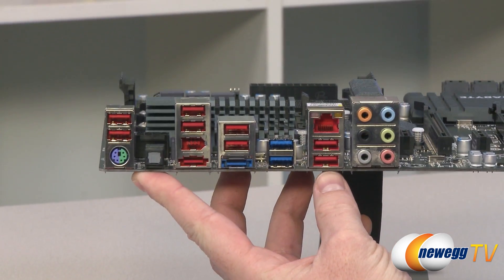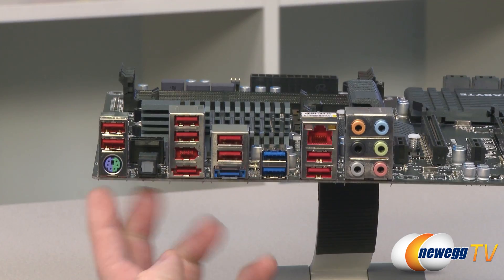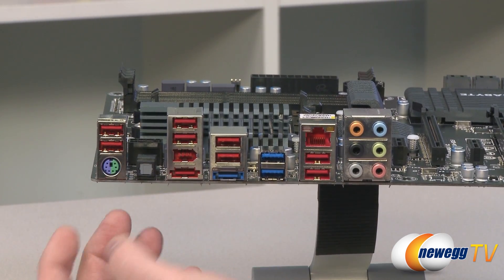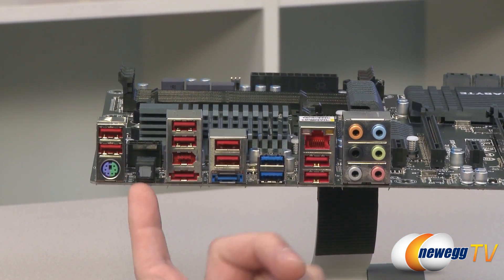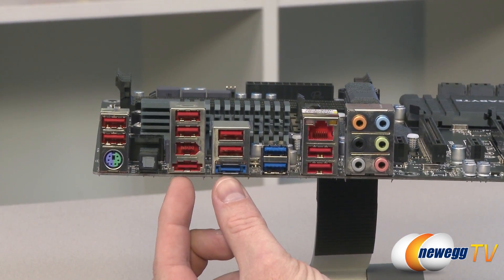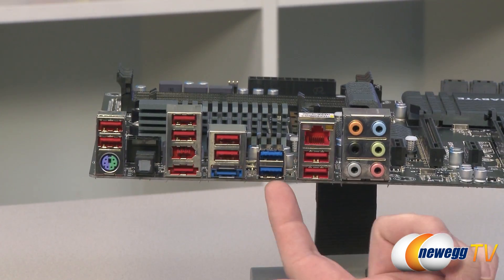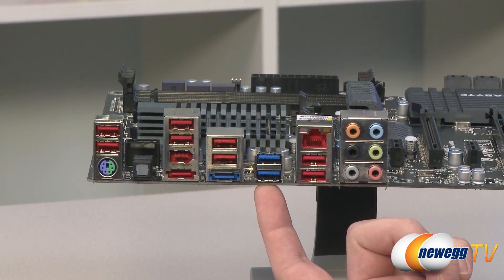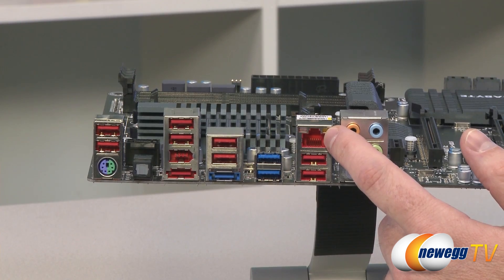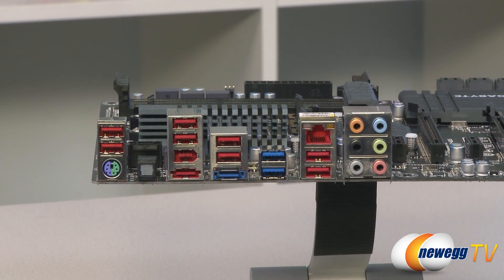Let's take a look at the inputs and outputs on the back of the board. Starting on the far left, you have a combo PS/2 port for a mouse or keyboard. All the red ports are USB 2.0 with enhanced power delivery and always-on function — eight of them total. There's an optical TOS-link connector for optical audio out, a firewire port, and a couple of external eSATA ports — both SATA revision 3 at 6 gigabit per second. You get two USB 3.0 SuperSpeed ports here, giving up to four total with the internal header. You get a gigabit Ethernet port, and finally the audio — Realtek ALC889 codec supporting up to 7.1 channel audio out.